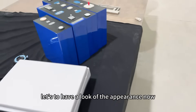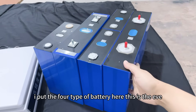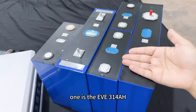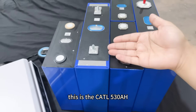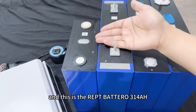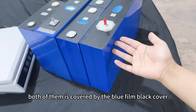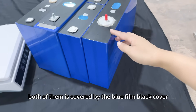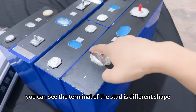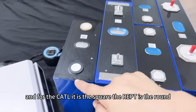First, let's have a look at the appearance. I have all 4 types of battery here: the EVE 628Ah, the EVE 314Ah, the CATL 530Ah, and the REPT Brutal 314Ah. You can see all of them are covered by blue film with black covers. For the EVE 314Ah, you can see the terminal shape is different — EVE has a square terminal while REPT has a round terminal.